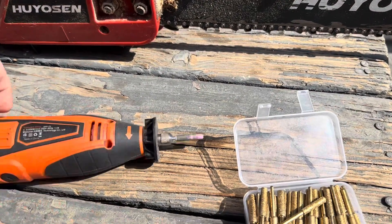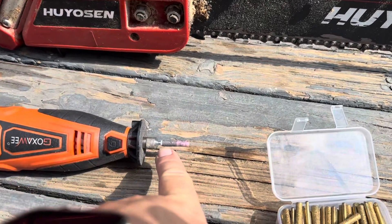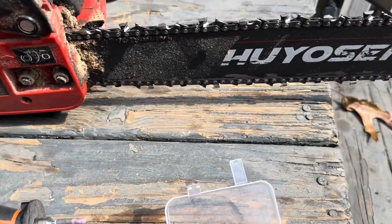These are designed for a Dremel-type tool. This one I purchased is actually designed specifically for a chainsaw, and as you can see I've used it and it's about done. So let me go ahead and pop this off and put one of the new ones on to show you how they work.